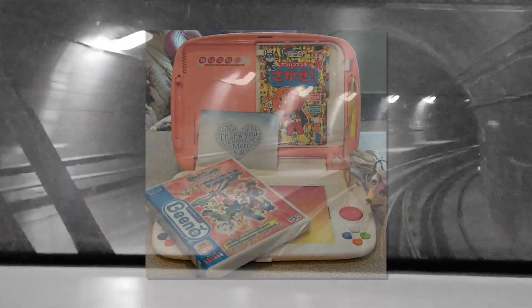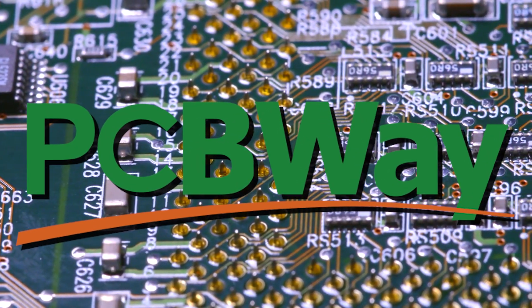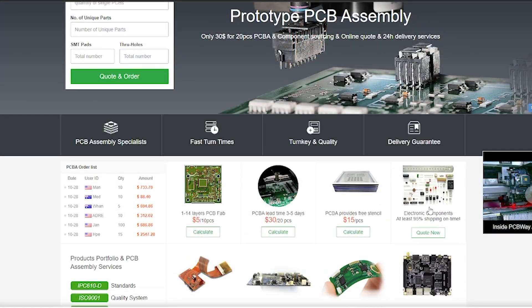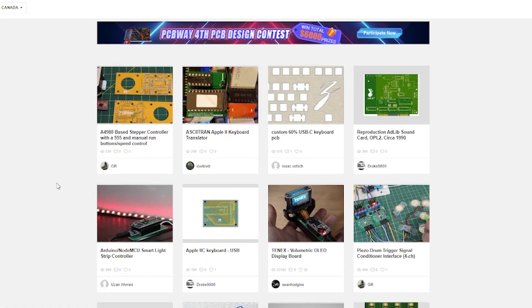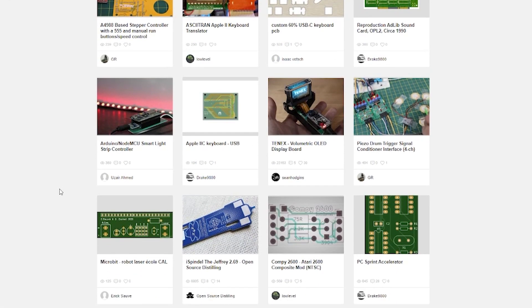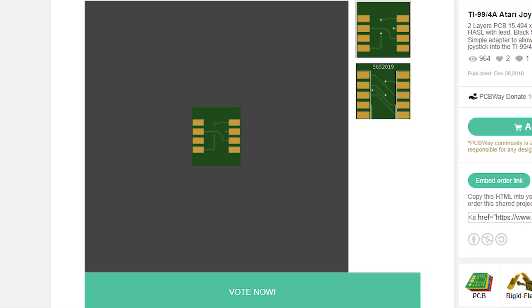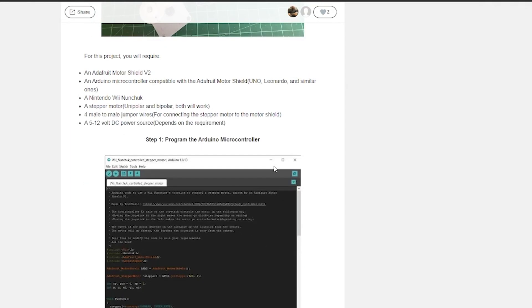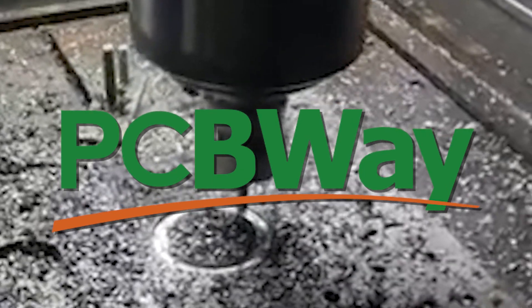But first, before we get into our main course today, I'd like to mention today's sponsor. This video is brought to you in part by PCBWay.com. Take advantage of services from 3D printing to CNCing to PCB design and printing. From small orders to massive batches of PCBs, they have you covered no matter the project. This includes a variety of PCB designs from the ever-growing PCBWay community — custom Game Boy cartridge boards, controller adapters for retro computers, and even stuff for model train enthusiasts. Check out PCBWay.com using the link in the description below!